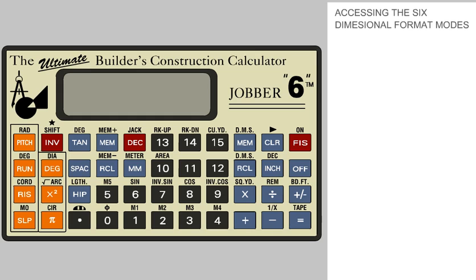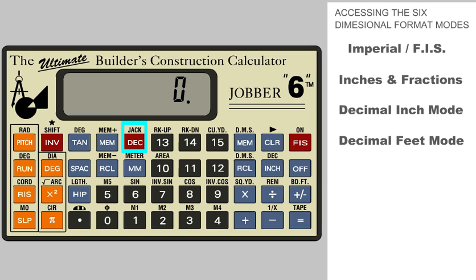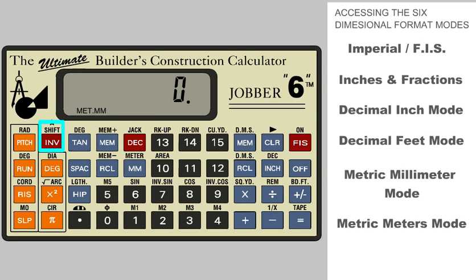Accessing the Six-Dimensional Format Modes. The Jobber 6 has six different dimensional modes with instant conversion to or from all six modes. Each mode is accessed or activated by pressing these mode keys: Imperial or Feet, Inches and Fractions Mode; Decimal Inch Mode, by pressing the Inch key again; Decimal Feet Mode; Metric Millimeters Mode; and Metric Meters Mode.